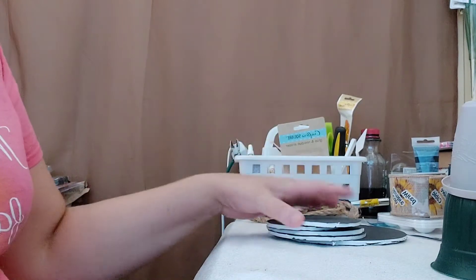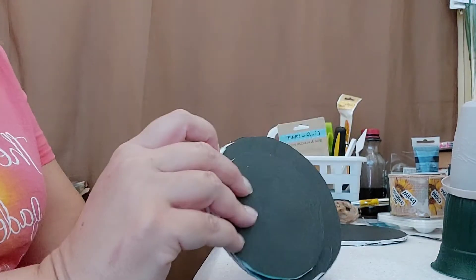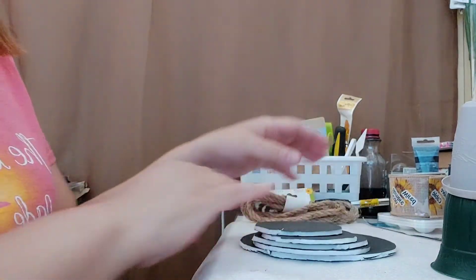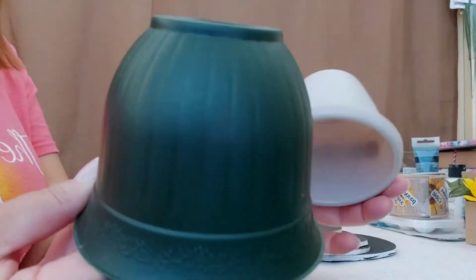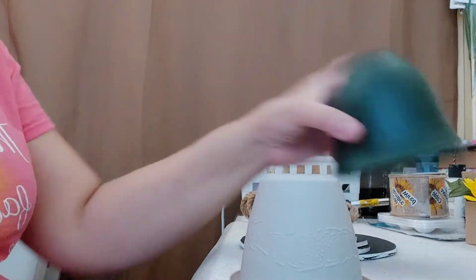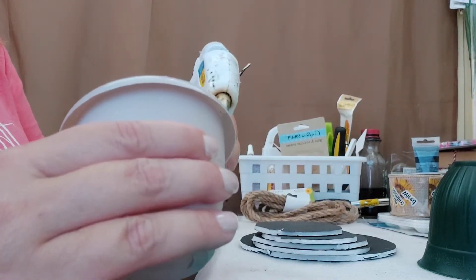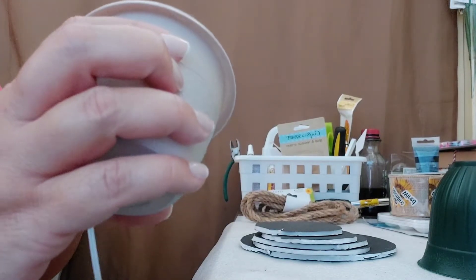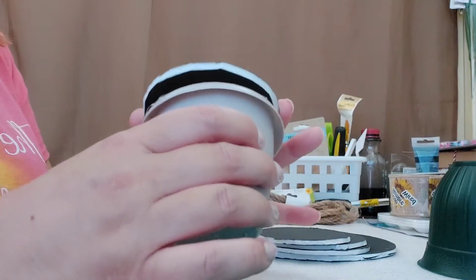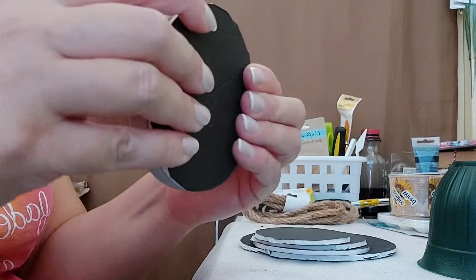Off camera I cut little circles on the foam board measuring the diameter of the planters. We're going to take the smallest one and hot glue that foam board right onto the planter to make a base — get that nice and centered there.